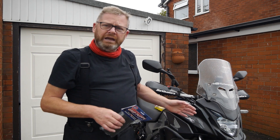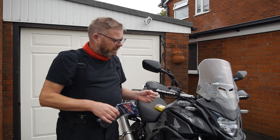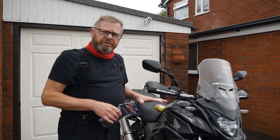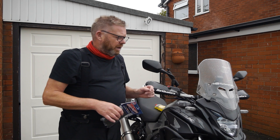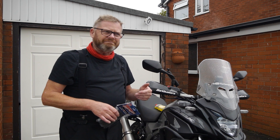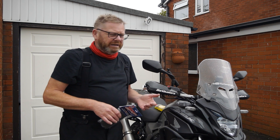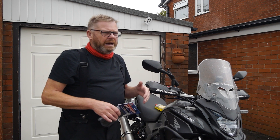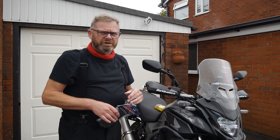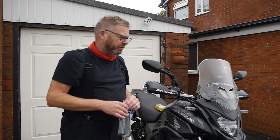Now the Honda CB500X is an incredible bike. This is a 2019 model. There's a lot of modifications being done to this bike. The bike itself is a little bit vibey at about the 6000 revs, which is sort of motorway speeds. It can be a little bit uncomfortable through the handlebars once you get over that 6000 revs, which equates to probably about 75-80 mile an hour and above.